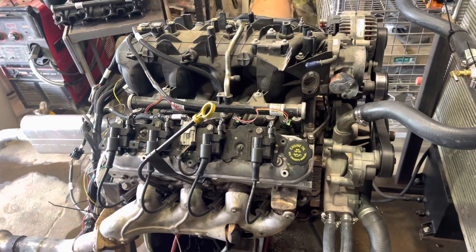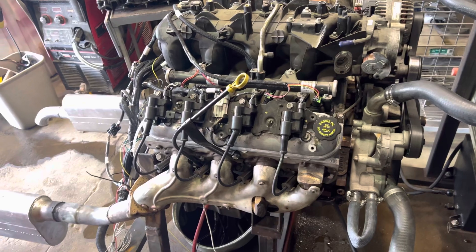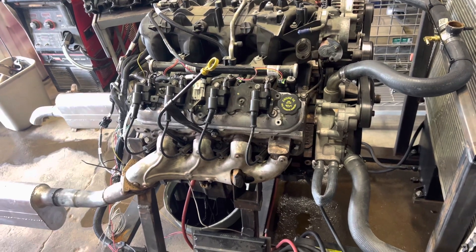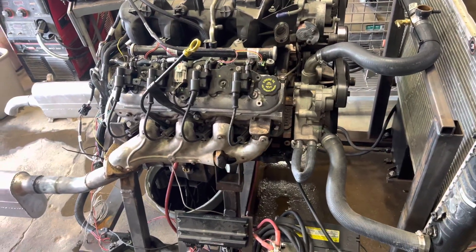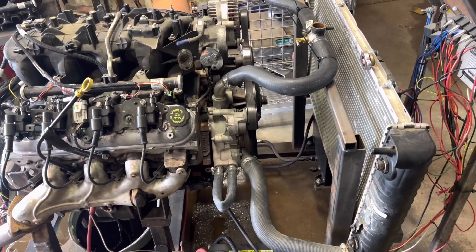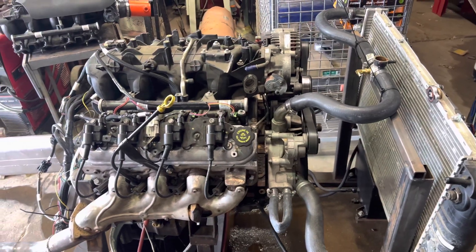But yeah, that's the stand — hope this helps somebody. When I was building my own stand, I saw a lot of people just modifying engine stands and making that work. Don't get me wrong, it works, but I wanted something more stable, and when people see it they know what it is. Just my opinion — thanks for watching.